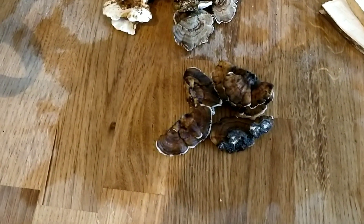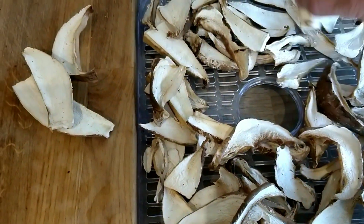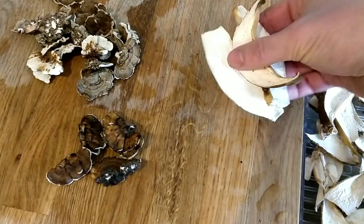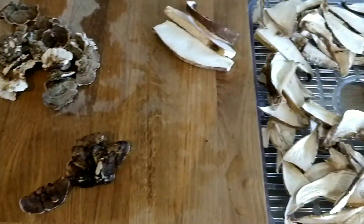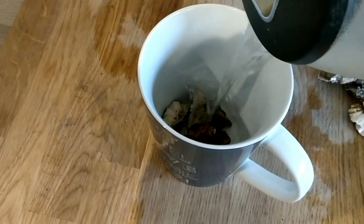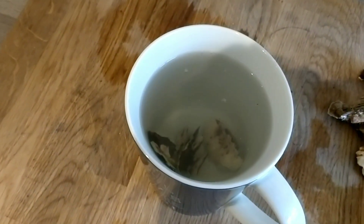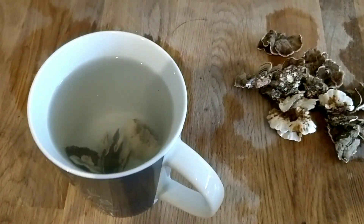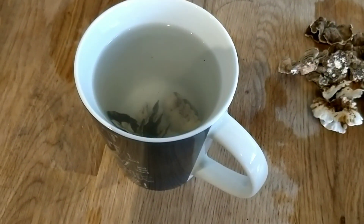As with anything medicinal, it's best not to use it too often, so I'll have Turkey Tail Tea maybe once or twice a week at the most, and I'll alternate it with Birch Polypore which I keep dried. With Birch Polypore I'd have maybe three slices for a cup of tea; Turkey Tail I'd have about five or six mushrooms. Simply put them in your cup, add boiling water, and let it steep for about five minutes. It hasn't got a very strong flavour, but if you don't like it you can add it to green tea or add some herbs like fennel or mint.